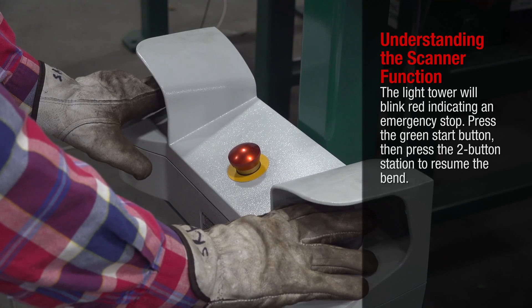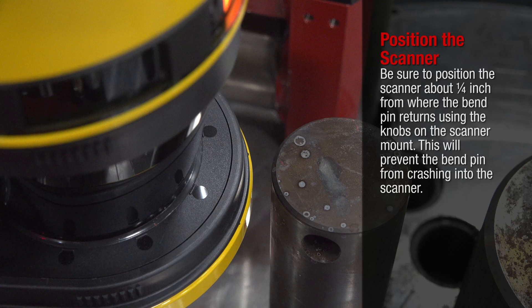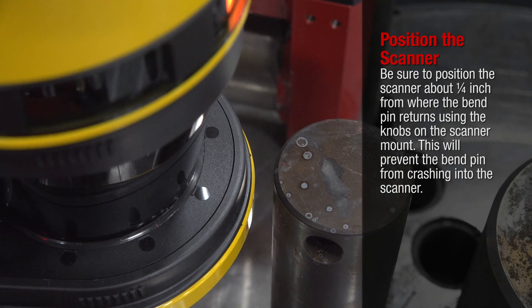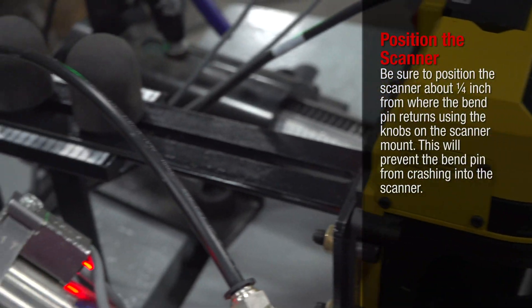Then press the two-button station to resume the bend. When positioning the scanner, be sure to position it about one-quarter inch from where the bend pin returns. Use the knobs on the scanner mount — this will prevent the bend pin from crashing into the scanner.